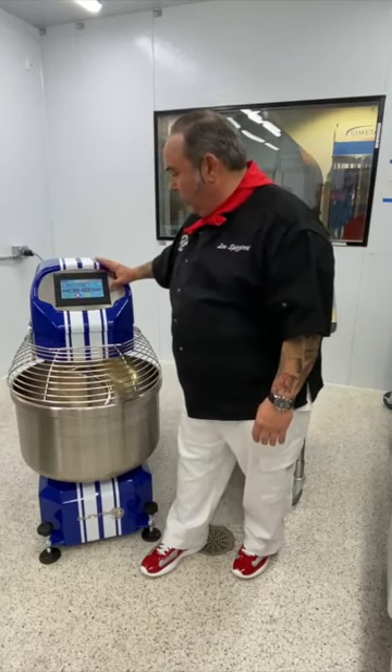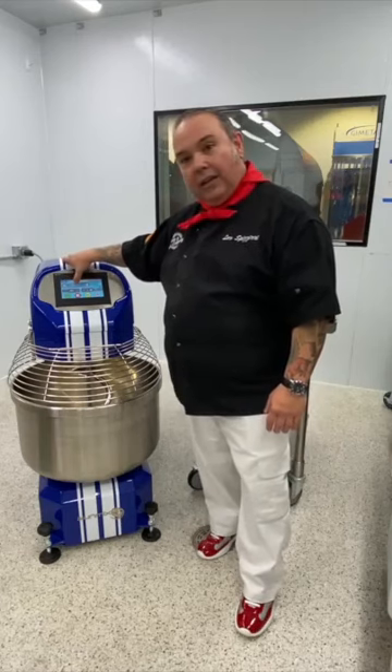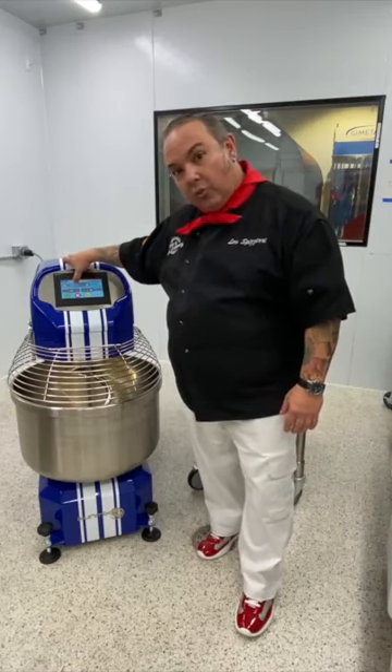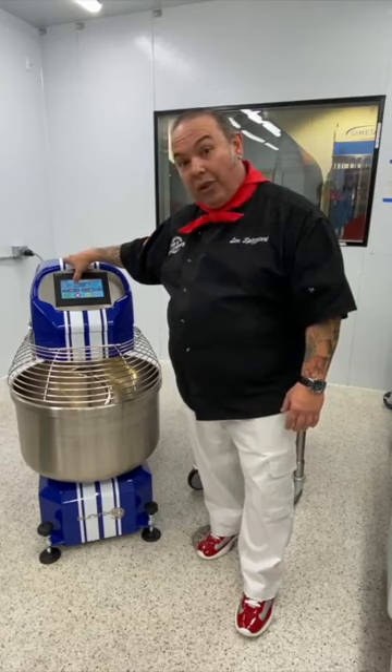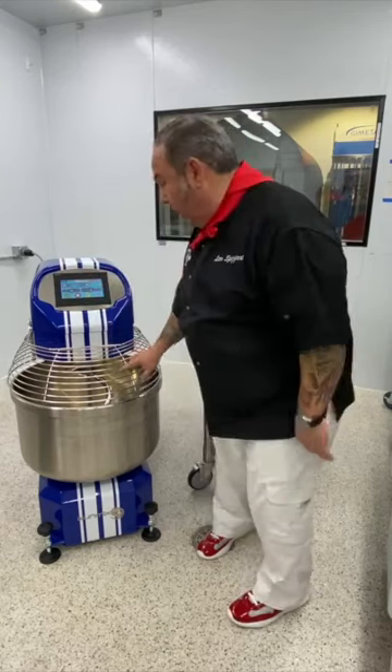I'm turning the light back on. It says 'pizza classica' on the display and it's telling me it's ready for me to add my water and flour. Let's go ahead and make this dough — it's going to be so simple.